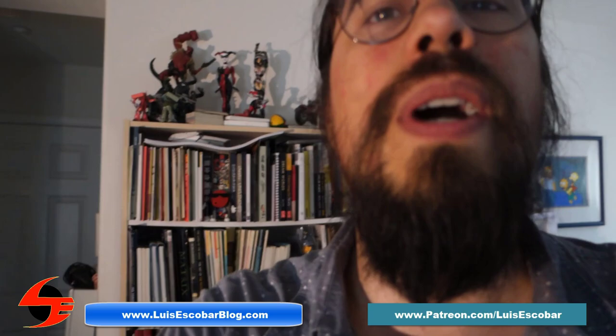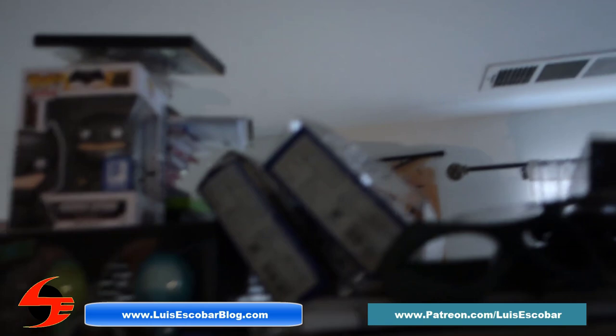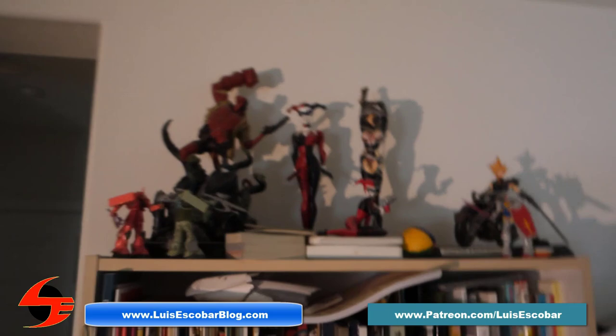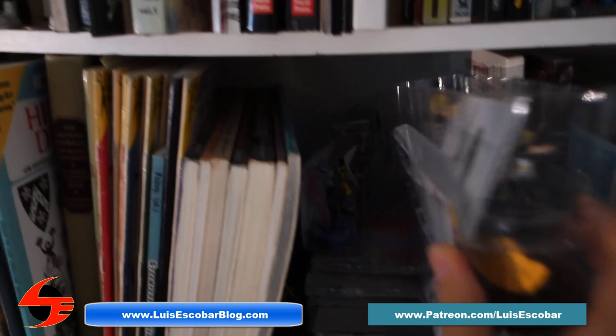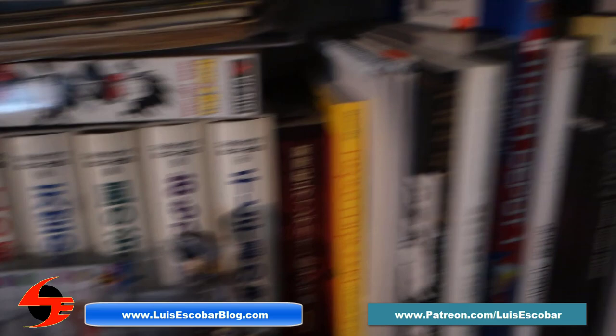Up here I've got some figures. In my apartment I used to have these figures all over. I've got some over here, some toys up here, a little Superman, and a bunch of books. This here is one of my many shelves of art books. Shoved in with the art books are my Heroclix figures — these are my extras. I've got my Dragon Ball Z over here, and this is all Miyazaki storyboards.